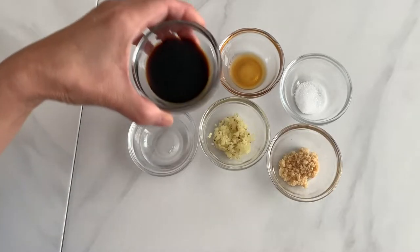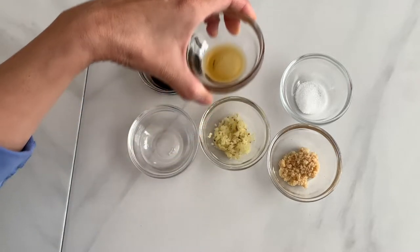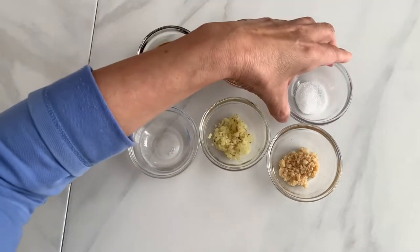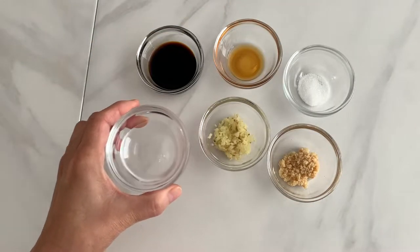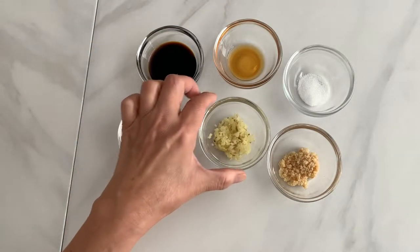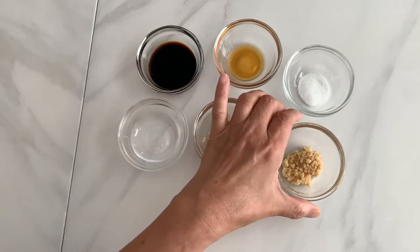For the ginger sauce we will need two tablespoons soy sauce, a half tablespoon sesame oil, a quarter teaspoon sugar, one and a half tablespoon water, one tablespoon chopped ginger, and a half tablespoon chopped garlic.